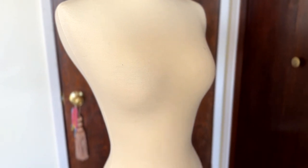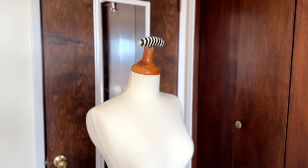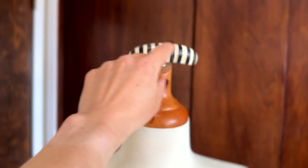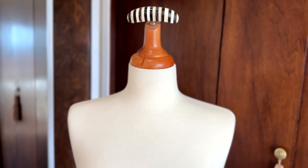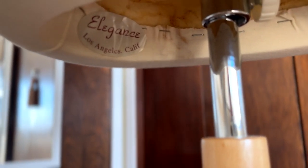The mannequin is mainly used for hanging. I will hang garments on it, or position it just to have a sense that I'm working on a project correctly, but it's most definitely not a custom size for me. I lost the original knob, so this is a separate hat hook I got from Anthropologie. It says Elegance, Los Angeles — it's decorative, it's for hanging. I don't use it for fitting, and when I don't use it, I store it out of the room. It kind of freaks me out if I'm walking by and I see a body shape in there.